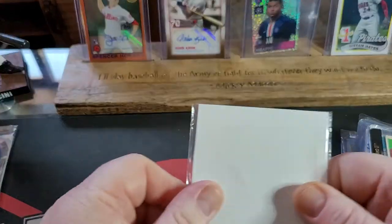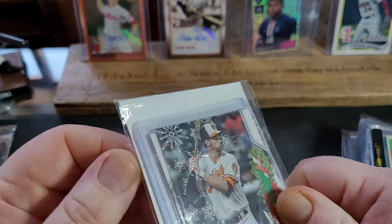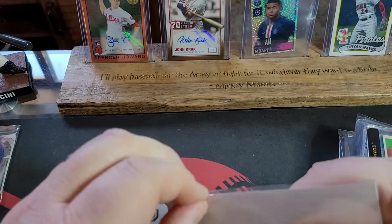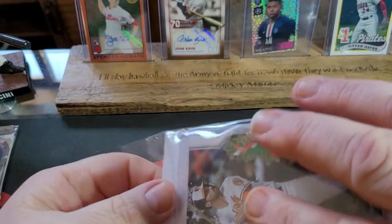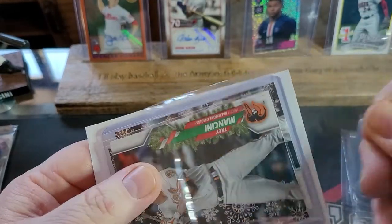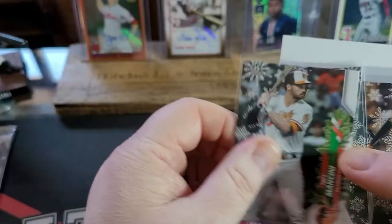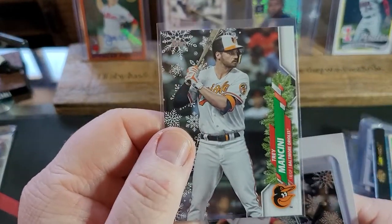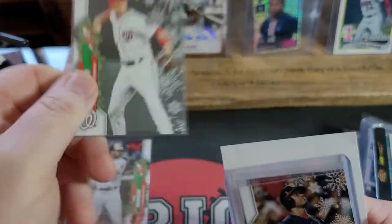Look at this — there's a Trey Mancini holiday card, and there's a bunch in here. If you know me, I PC Trey Mancini. I was born in Maryland in Baltimore, but the Orioles aren't my favorite team. What he's been going through with his colon cancer is just an inspiration to me — my father passed away from colon cancer when I was in my 20s.